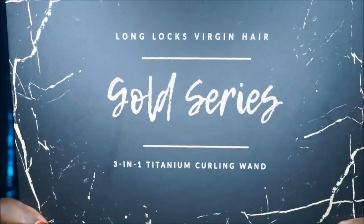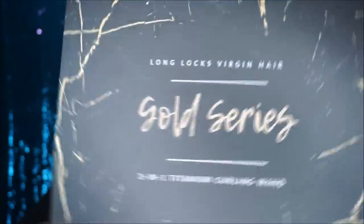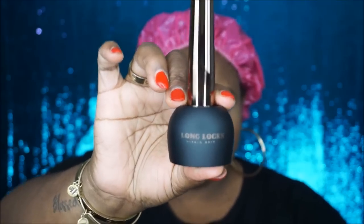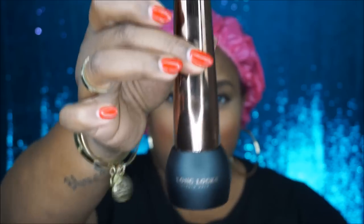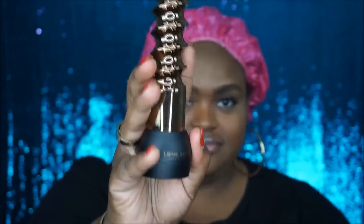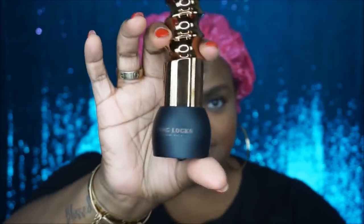Hey guys, welcome back! Today I have a new toy — my Long Locks 3-in-1 wand curler. Let's open her up. It comes with a protective glove. I don't use it, but I'm not telling you not to — you should use it so you don't burn yourself. We have a small wand, a kind of medium-large that comes down to a point, and a spiral one. This one looks real tricky!